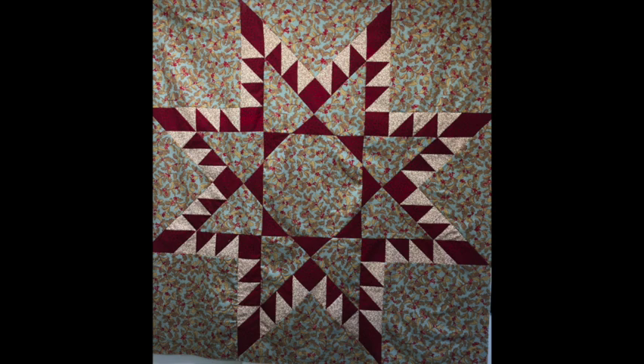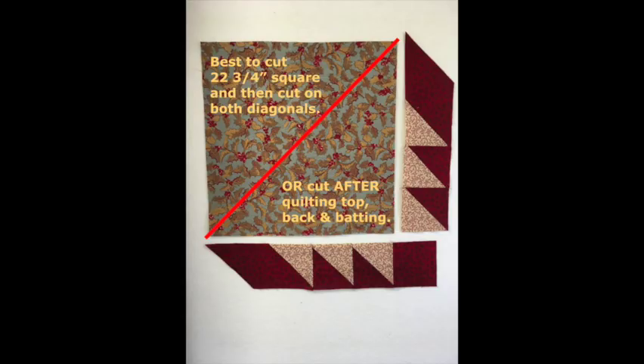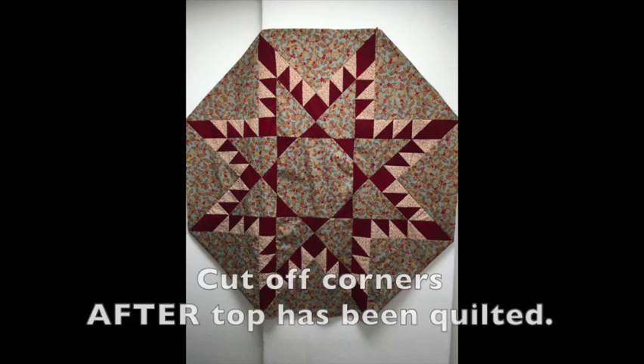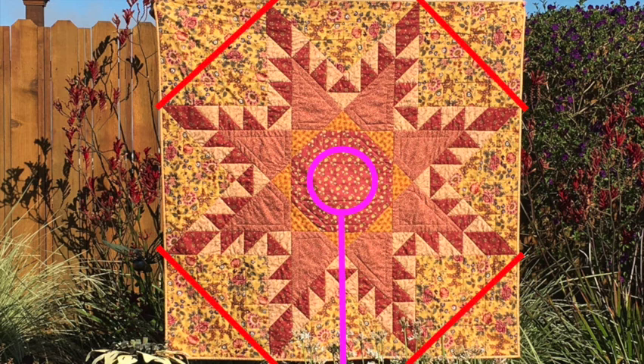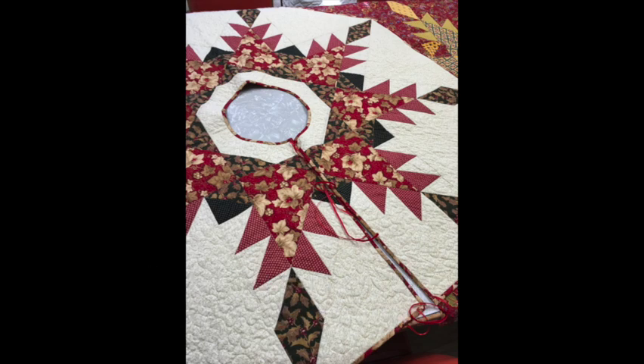Here's my completed feather star. To make this an octagon shape, you'll need to trim off the four corners. In the fourth video in this series, you were given the option of adding triangles in the corners instead of squares, or you could sew the whole top together and then trim off the corners — I usually wait until the top's been quilted, then trim the edges a quarter inch away from each diamond. To make the tree skirt, wait until finished quilting, draw a circle in the center, draw a line to the edge of the quilt, cut on that line into the circle, cut the circle out, and bind with bias binding to make that curve around the center.